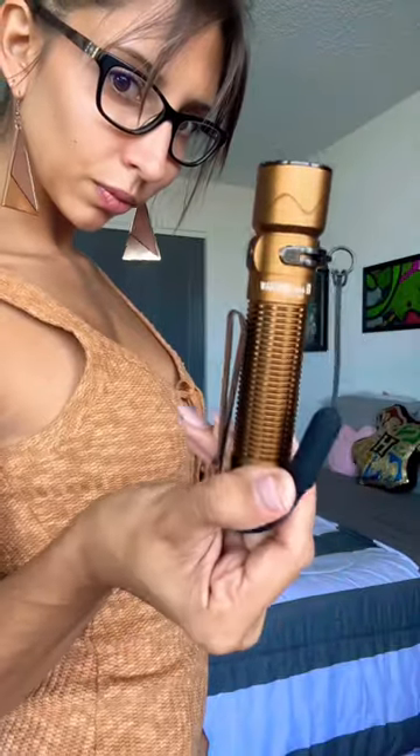Hello everybody, welcome back to EDC Bites with LFD. Today I have something really cool to show you by Olight — all commissions from this video are going to be donated to charity. You know Olight for all their flashlights and night lights, really amazing products like the EOS, but today we're going to be talking about the Exploit. It is a beautiful, really sleek